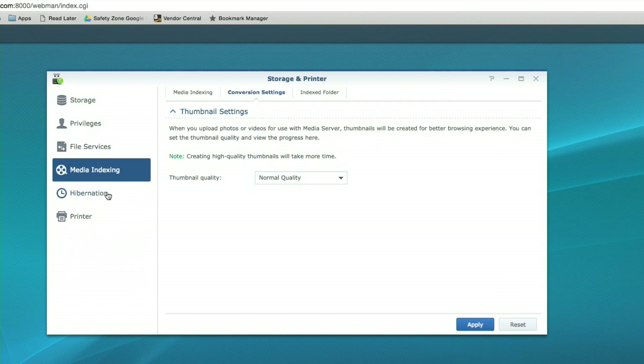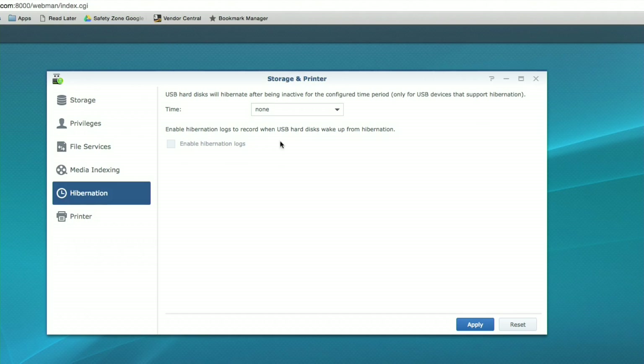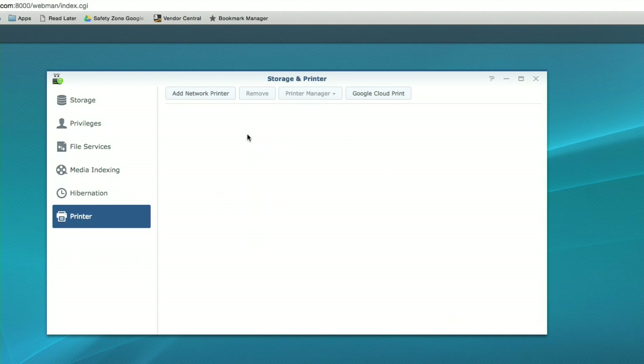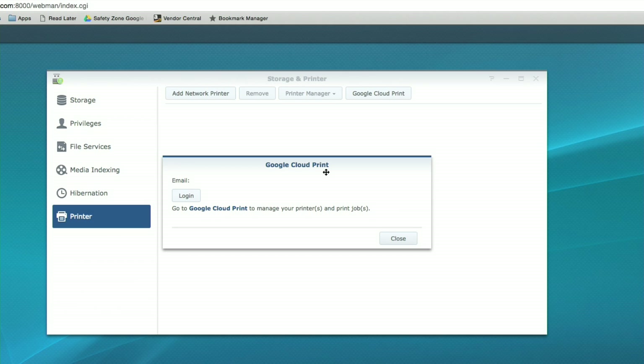I wouldn't recommend using your router as your main media server. For drive hibernation, you can set a time limit — by default the USB hard drive doesn't sleep, but you can configure it to hibernate after say 30 minutes of no activity and spin the drive down. You can also set up printer options here, and it supports Google Cloud Print too. This can act as an intermediary for Google Cloud Printing, so a printer that doesn't support it natively can still receive print jobs from your Chrome OS device.